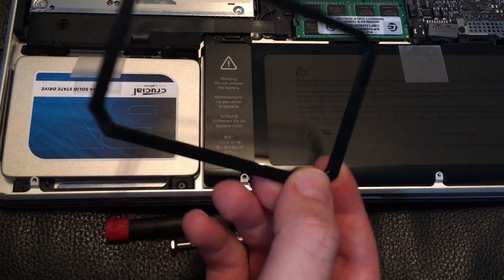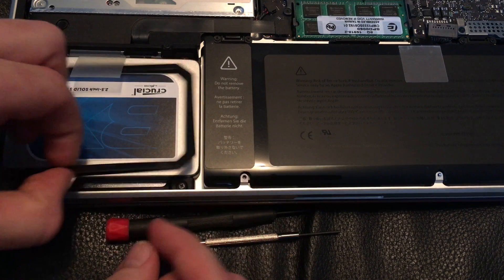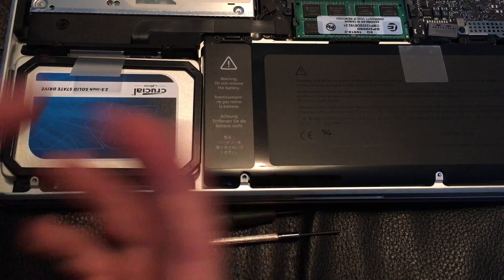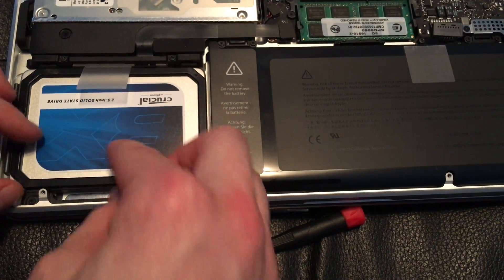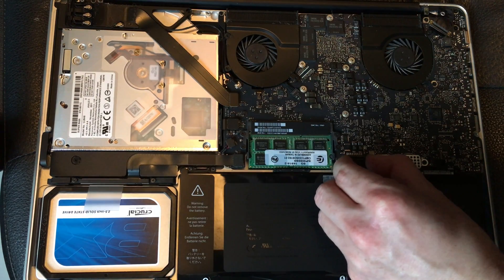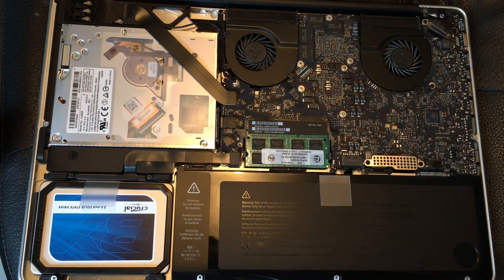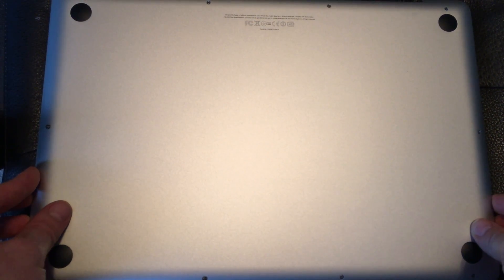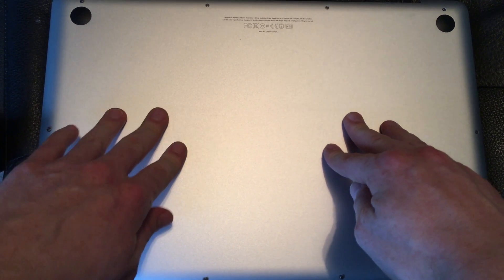The last part is putting the spacer on. Because this SSD is a little bit thinner, you need the spacer that comes with it. You'll notice there's double-sided tape on it, so just peel it off and place it right there. Don't forget to hook your battery back in — just press it so it's nice and secure, then put the cover back on and press until it snaps in.